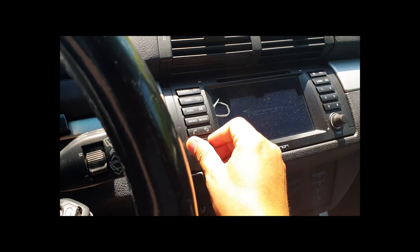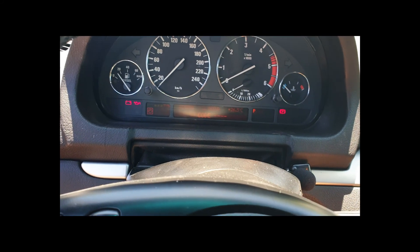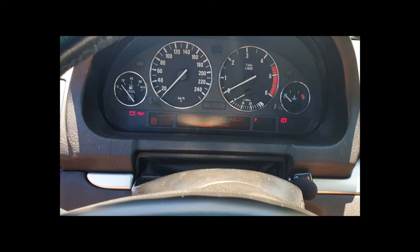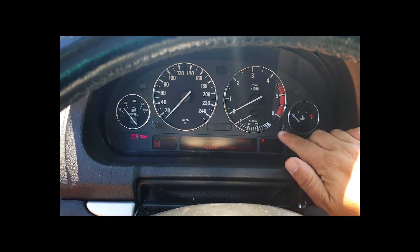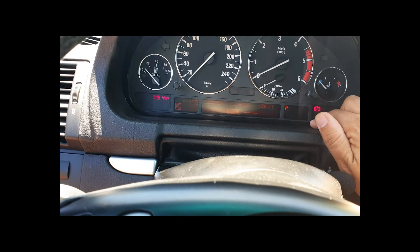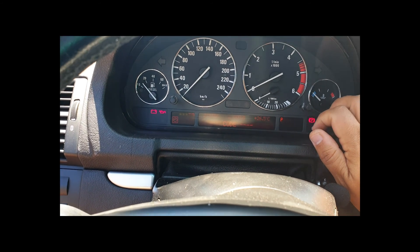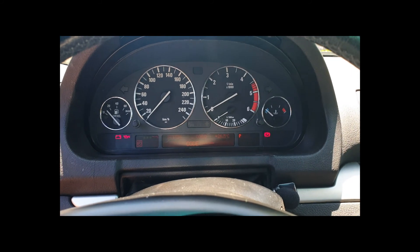Everything else starts — the radio, my aftermarket Android unit as well — but the ignition will just not start at all. None of the buttons do anything, either alone or in conjunction with each other. Neither does the board computer. So I read through lots of forums and found a solution I'm gonna show you.